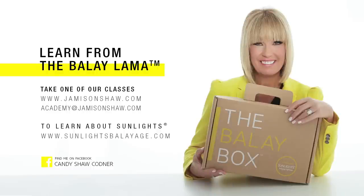I hope I left you wanting more. Check us out on jamesonshaw.com for more information on how to get my DVDs.